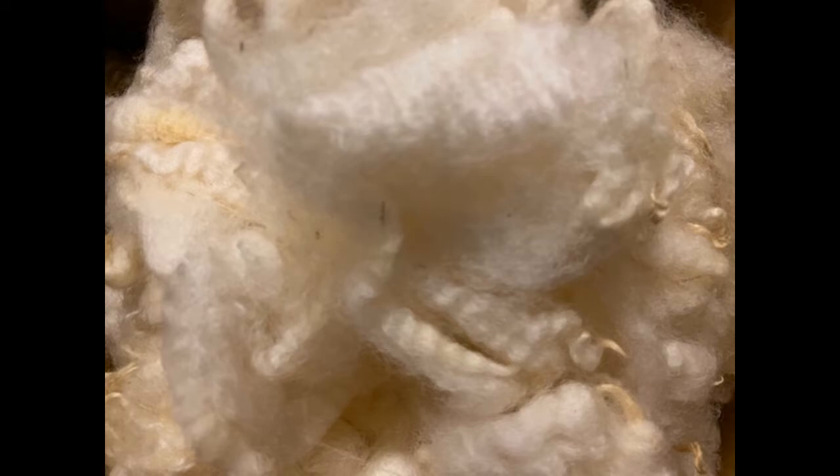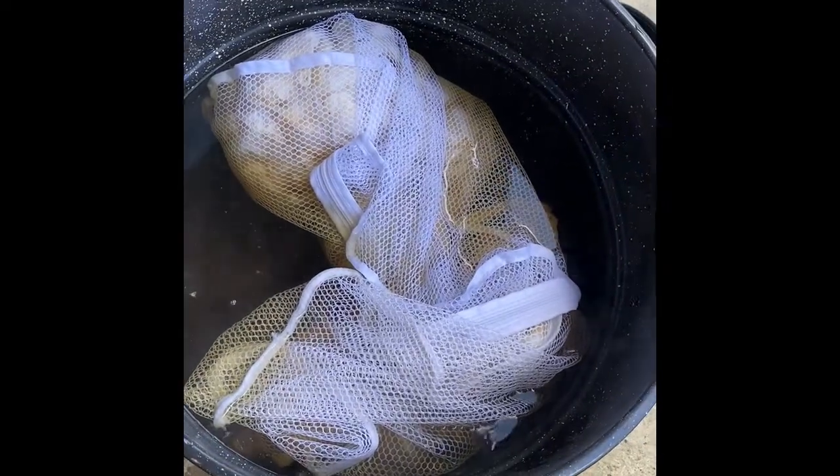This is what the sheep's wool looks like before it goes into the dye bath. The only thing that has been done to this wool since it was sheared off the sheep is that it has been washed. I placed it into net bags just to make it easier to handle, and now I'm adding it to the dye bath where it will simmer for about an hour.